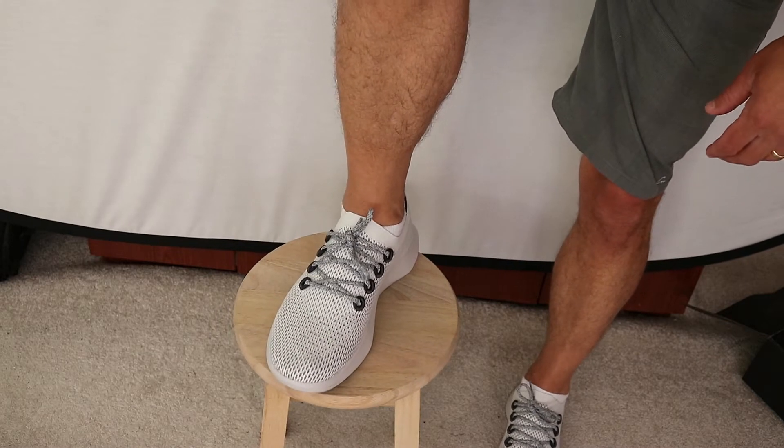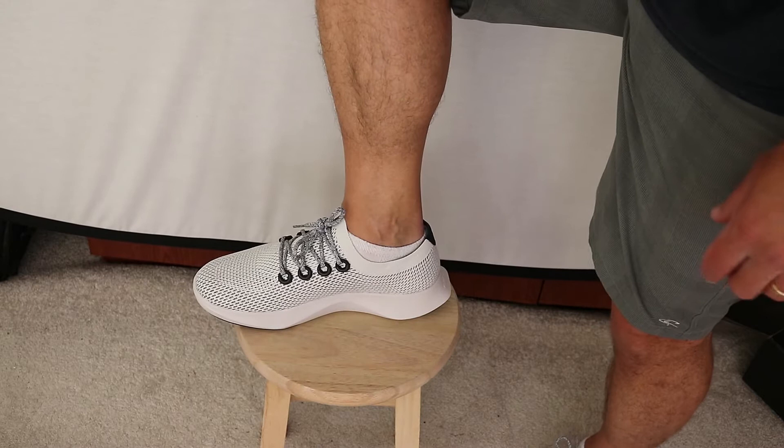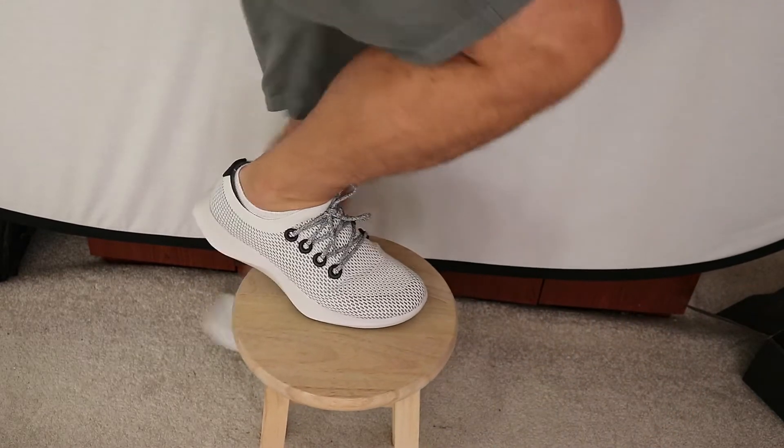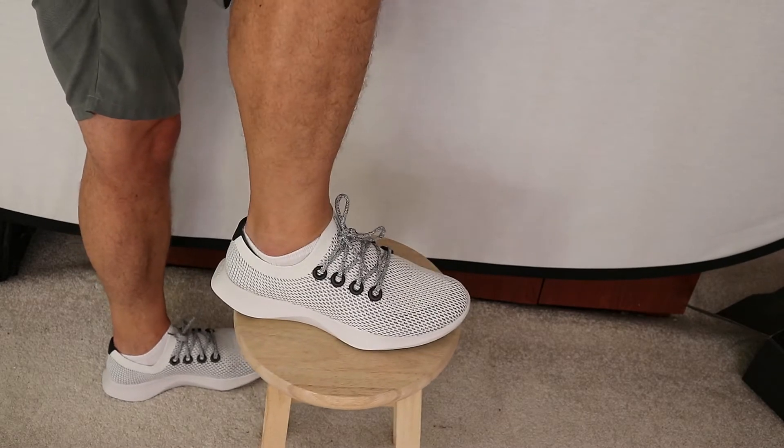Alright, so now I am all laced up. There is your front view, your side view, and your other side view.